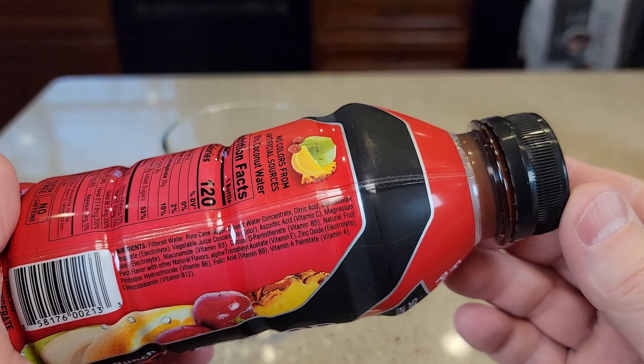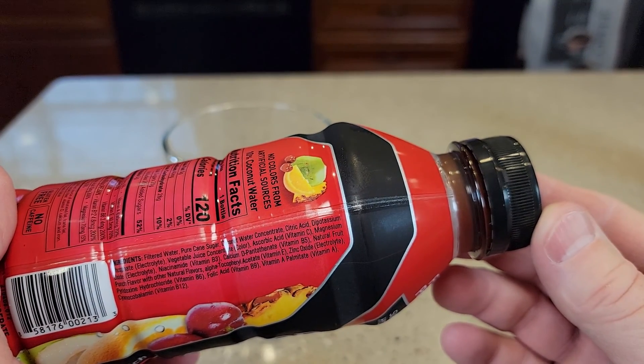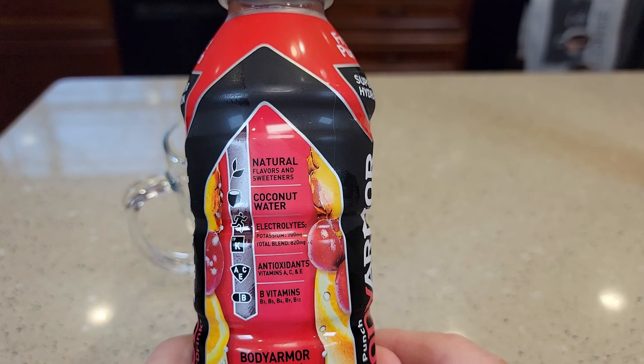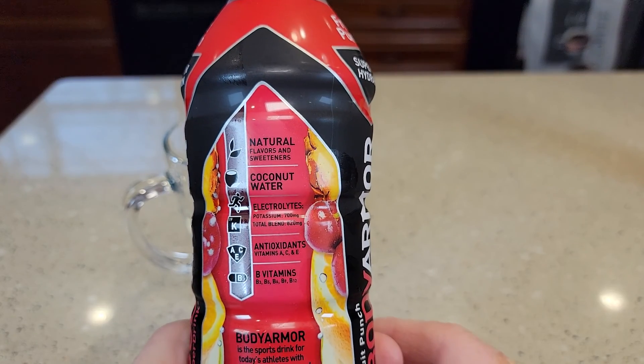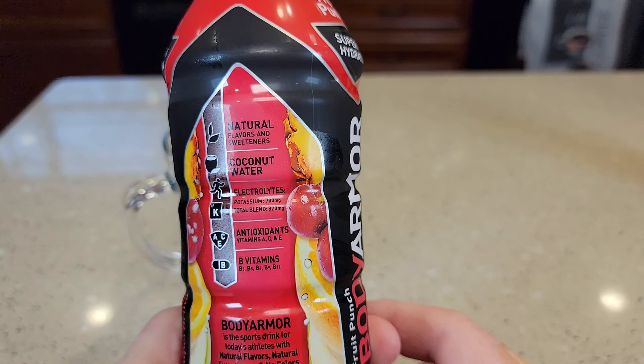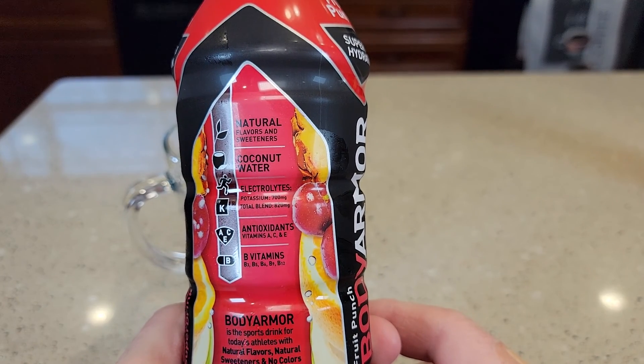Some of the main ingredients are filtered water, pure cane sugar, coconut water concentrate, and citric acid. It has natural flavors and sweeteners, coconut water, and electrolytes — potassium at 700 milligrams. It also contains antioxidants and vitamins A, C, E, and B vitamins.